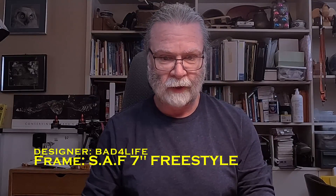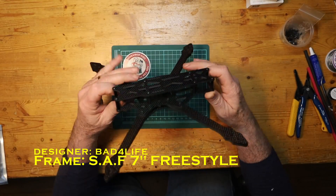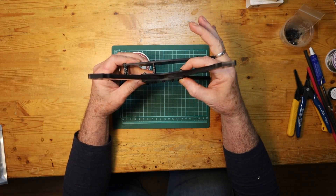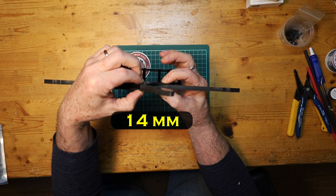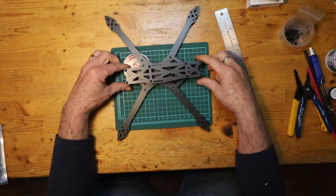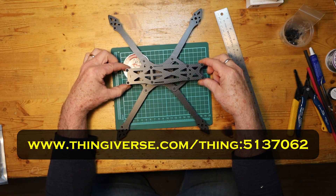We have here a 7-inch freestyle frame. It's got 8-millimeter thick arms. Across the center plate it's something like 16 millimeters thick. The top and bottom plates are 3 millimeters each — it's a very robust frame. This is also an open source frame, so you can go to Thingiverse, download the files, and send them off to any place that will cut you carbon.